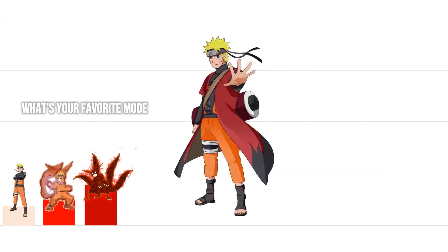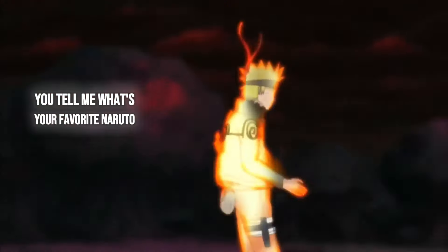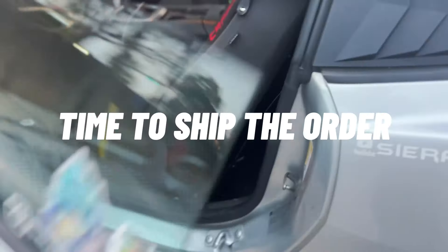Let me know what you guys think. What's your favorite mode from Naruto - is it Sage Mode, is it Six Paths? Actually, what's your favorite Naruto character? That's better - you tell me.